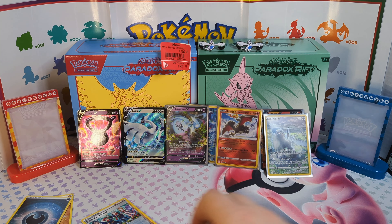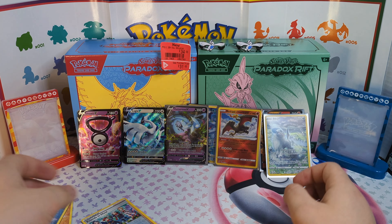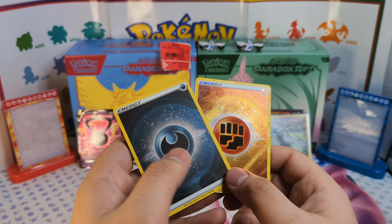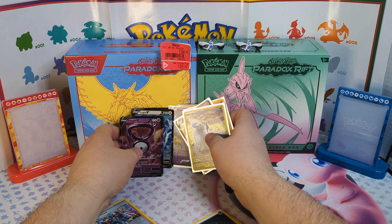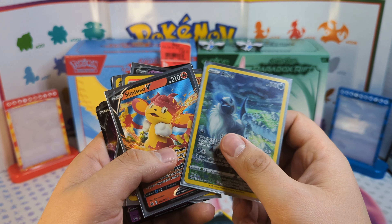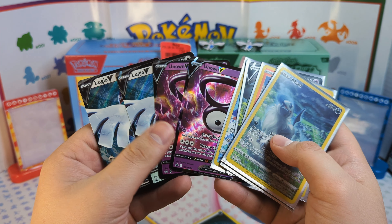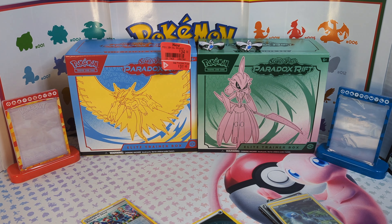Just gonna move everything to the side here. This is our holo rare and radiant cards. We did get two holo energy cards — one full art, one reverse holo. And then finally we do get the Azurill, the Simi Seer, Radiant Charizard, the Hatterene, Magnezone, and two of the Lugia and Unknown V promo cards. But that's it for today's video guys — please leave a comment, like, and subscribe. It's greatly appreciated. Have a great day.